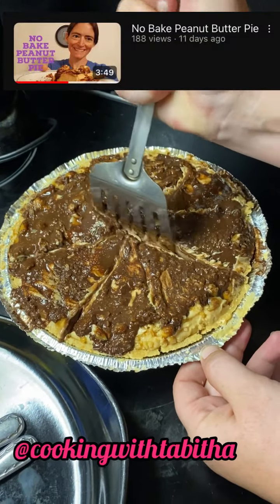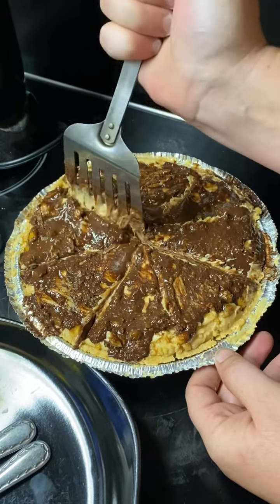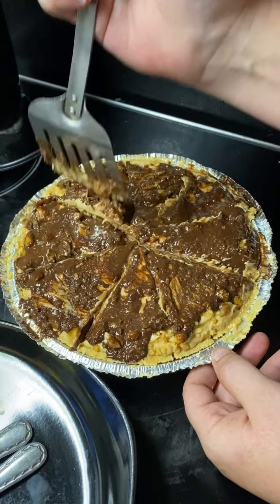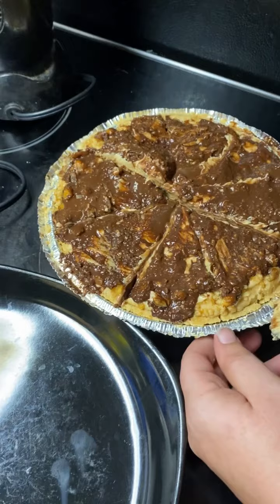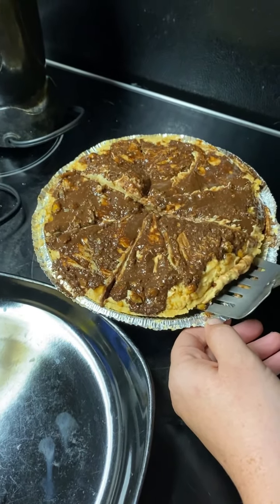We're so excited to try this. We hope you don't mind — we changed some things, only because we don't like peanuts so we used walnuts. Pretty sure everything else we kept. Except there are modified flavors — some things have lactose in it and sugar-free syrup.